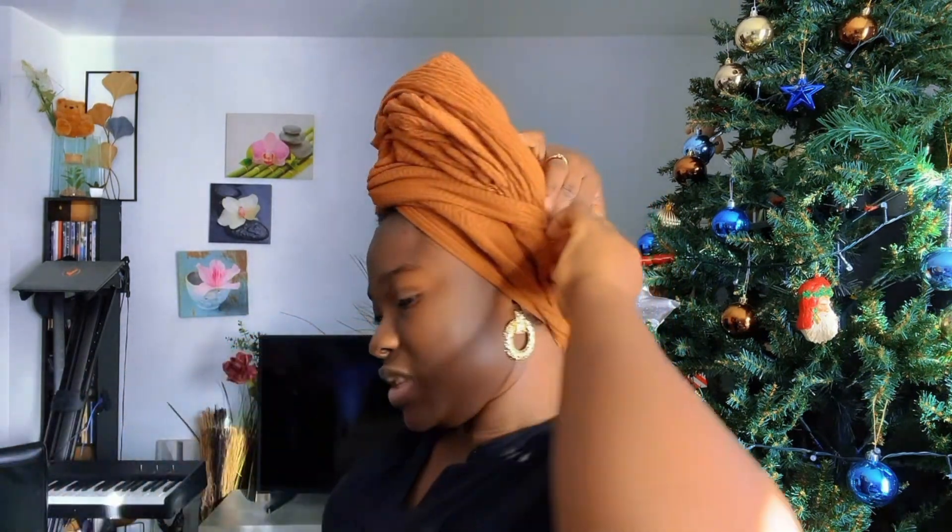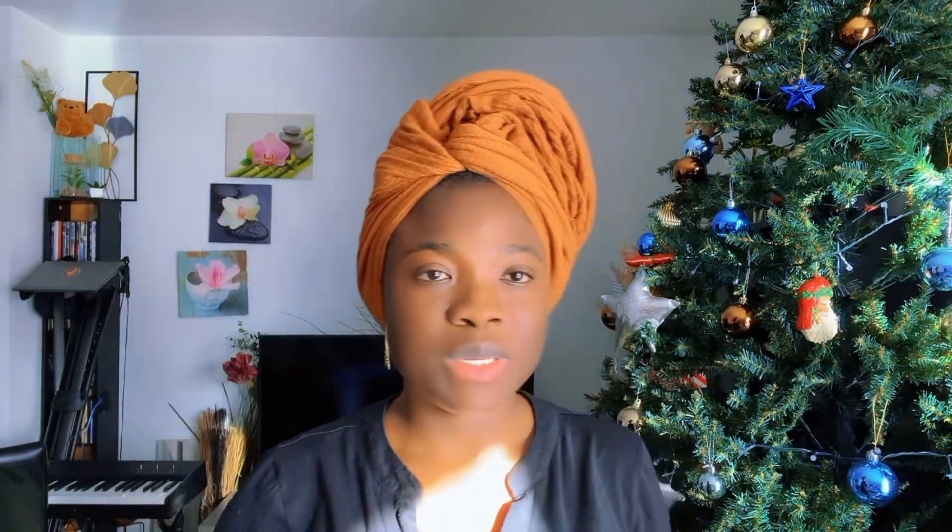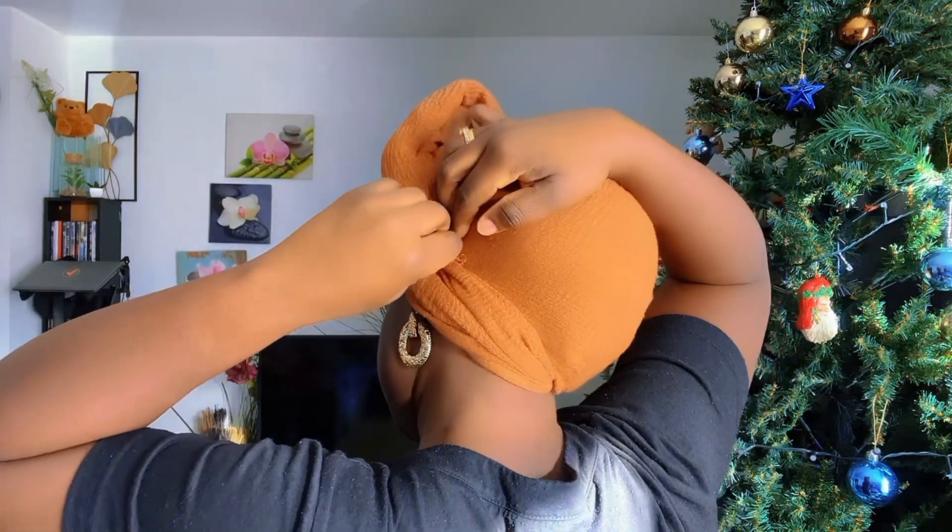I'm using office pins. Most of you always ask me which pins I'm using — it's office pins. Here they are — office pins. Now all that is left is just to arrange.